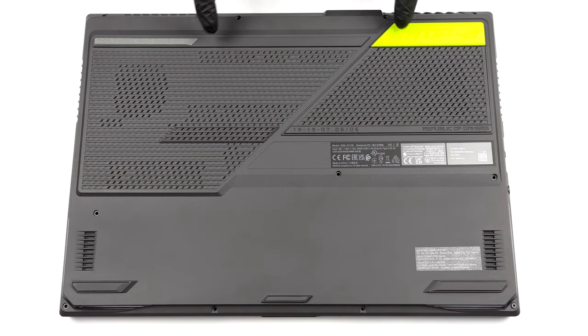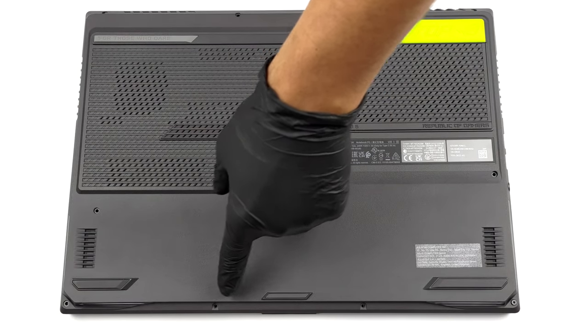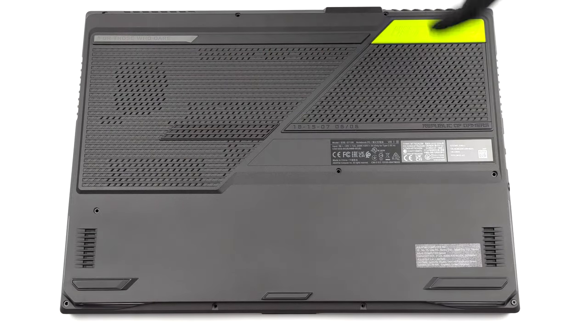Hello, this is Laptop Media, and today we will show you how to open the ASUS ROG Strix G17 G713R and what's inside of it.